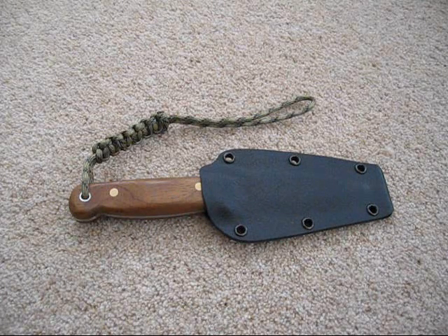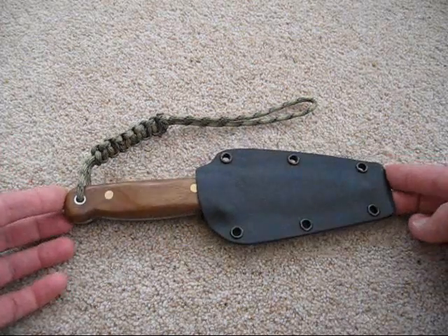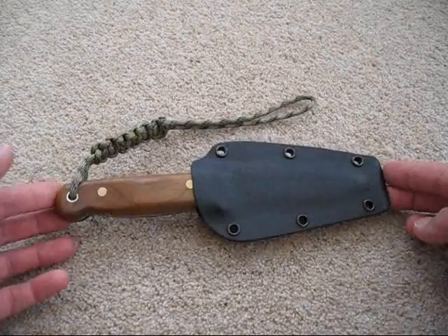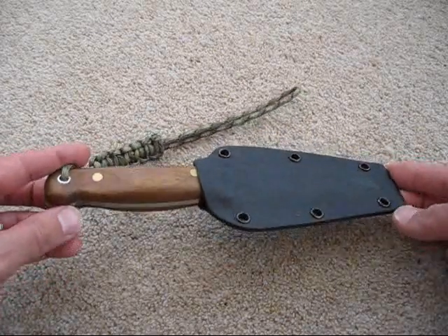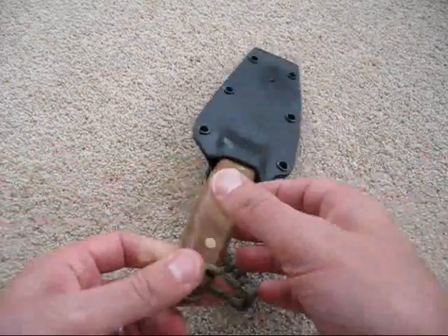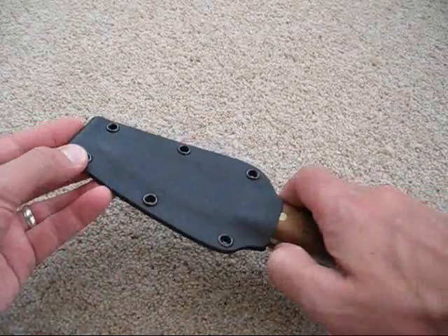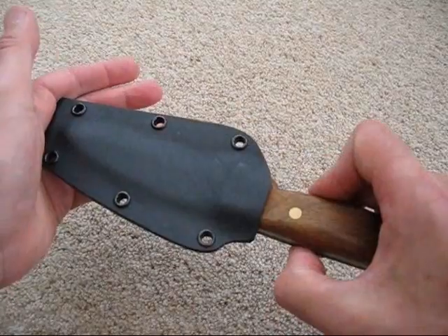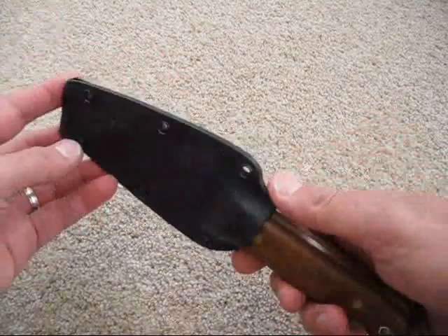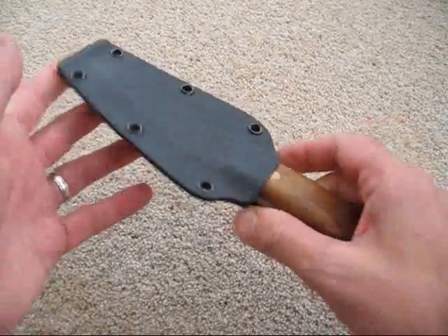Hello everybody, it's Mick from Jesterbushcraft and today I've got an update on my Kydex sheath. As you'll remember from previous videos, I put together this Kydex sheath — it was my first attempt for my Jack Law knife and I was very pleased with it. There are a few things I could have improved on, but as a first attempt I was more than happy with it. I was happy with the way it clicked into place, I was happy with the thumb push, and generally I was happy with it.